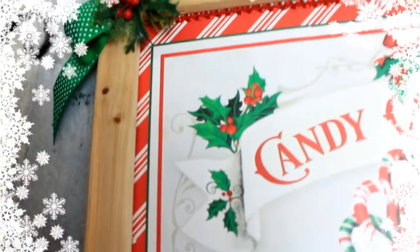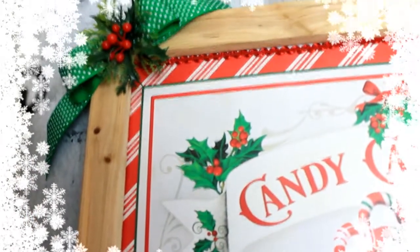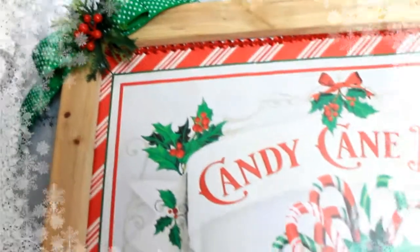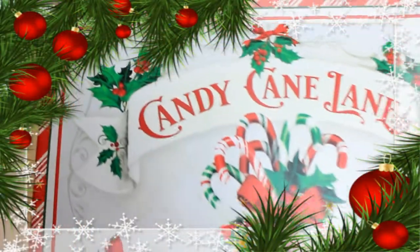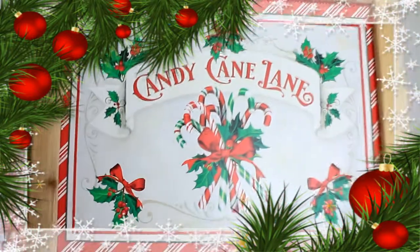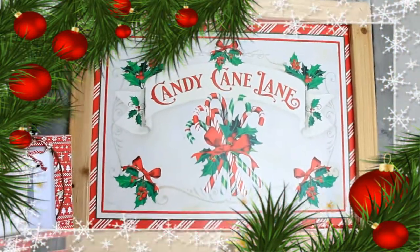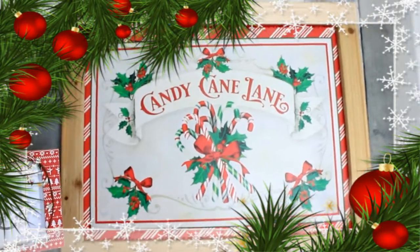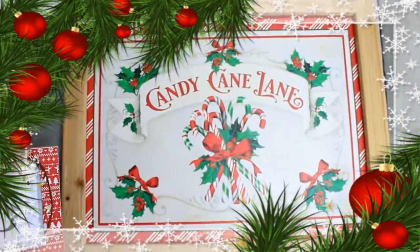So would you call this traditional or would you call this farmhouse? I just think it's pretty. What do you think about these Dollar Tree bags — have y'all been using those in projects yet? They are really handy and they make some beautiful high-end looking signs. Thanks for watching and I'll see you guys soon, bye!